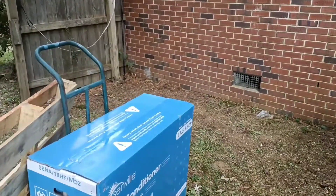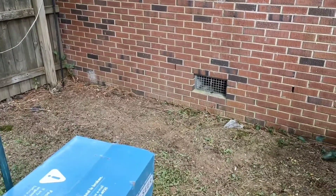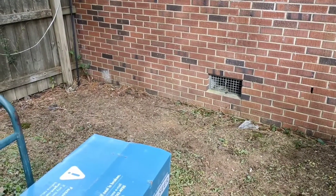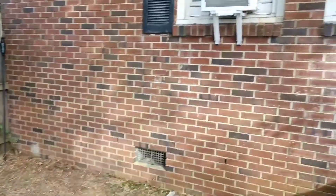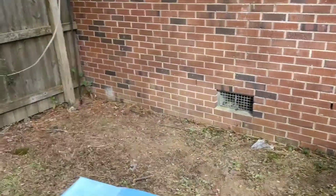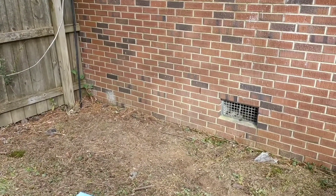I'm going to start by locating a place to set the concrete pad. The system comes with 25-foot line sets, so I should be able to reach pretty much anywhere on this wall to connect to the inside air handler. I might just put the concrete pad for the outside unit right there in the corner.